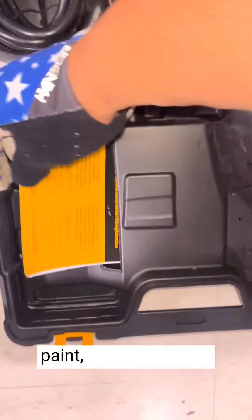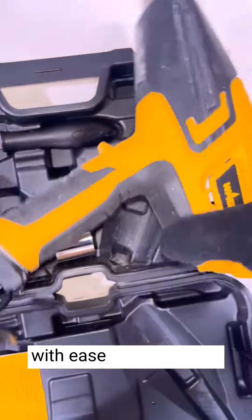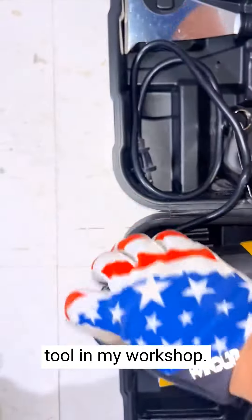Whether stripping paint, bending plastic, thawing pipes, or shrink wrapping, this heat gun handles the task with ease and precision. Its power and reliability make it an essential tool in my workshop.